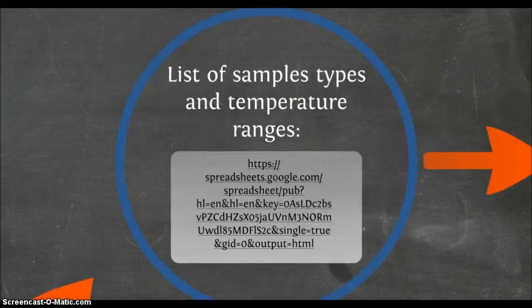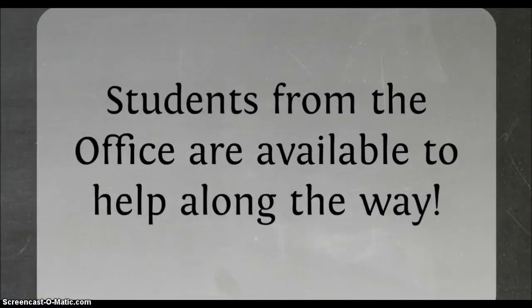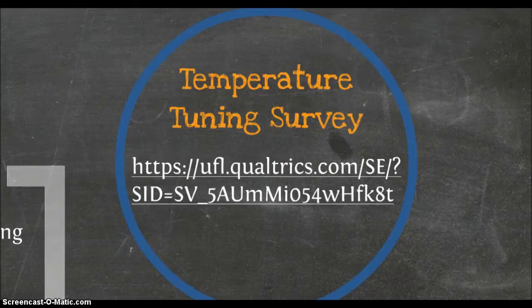A list of sample types and the temperature range at which they can be stored safely can be found at the link on screen. Students from the Office of Sustainability can support you in this temperature tuning process. Contact information is provided at the end of this video. You can find the temperature tuning retirement survey at the link on screen or on the Sustainable UF Freezer Challenge website.